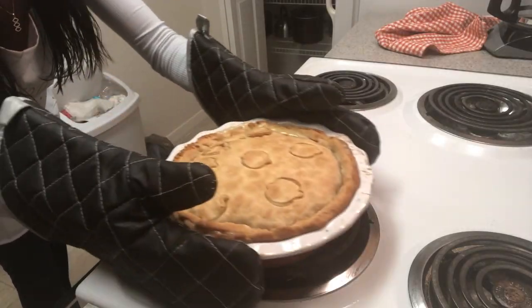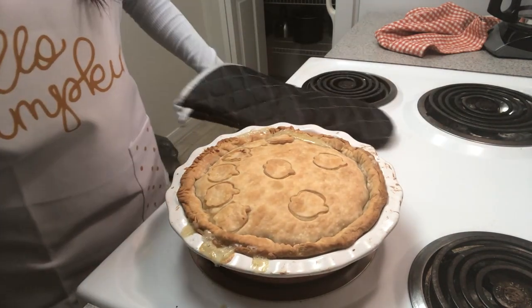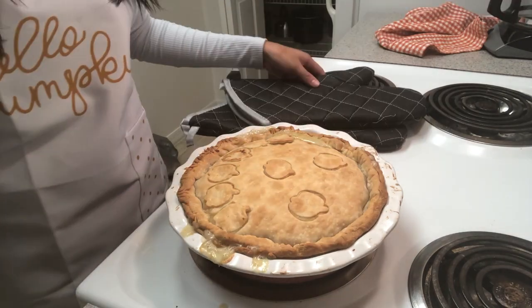Most people recommend baking the pie for 30 to 40 minutes. I placed it in for 30 minutes because I already cooked some of it beforehand. The timer just went off — I'm going to go ahead and take it out. Grab your oven mitts — don't forget them, you don't want to burn your hands. Go ahead and turn off your oven. As you can see, this is my final product. I didn't close the crust enough — that's something I should work on — but it looks pretty good.